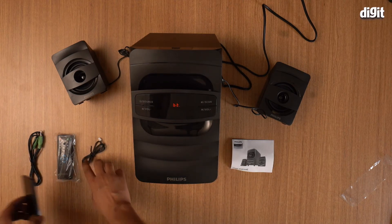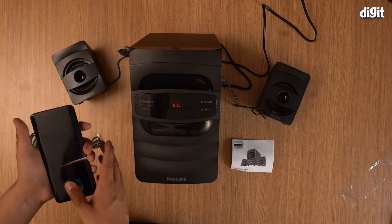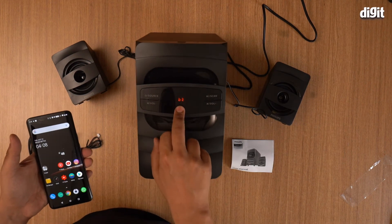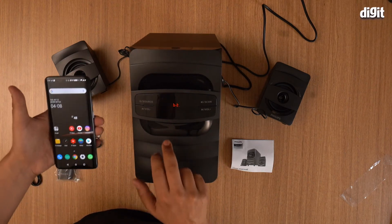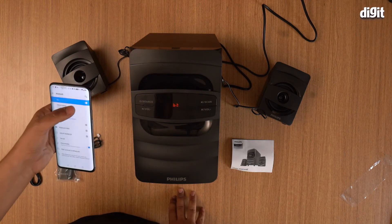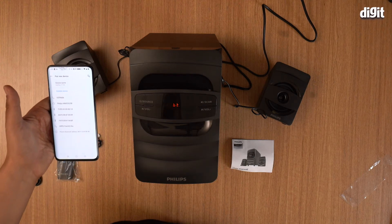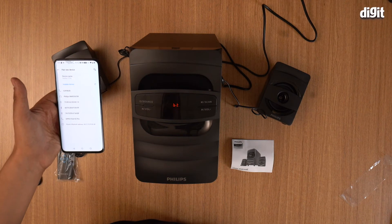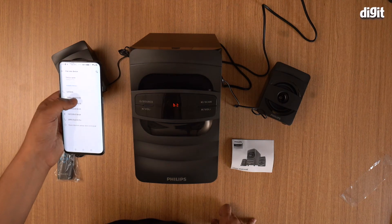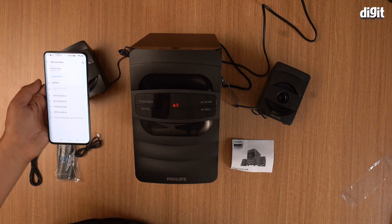Now what I'm going to do in this video is show you how to pair and play music from your smartphone via Bluetooth onto this speaker. Make sure it's in Bluetooth mode — there's a little blinking dot. Take your smartphone, go into your Bluetooth settings, make sure Bluetooth is on, and click 'Pair new device.' It shows up as Philips MMS2625B — click that and pair with it.